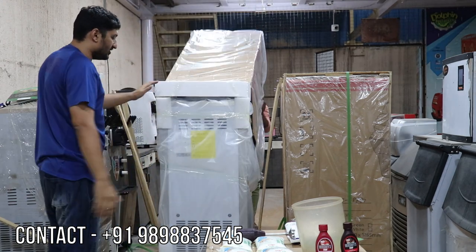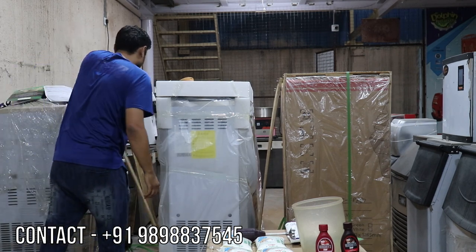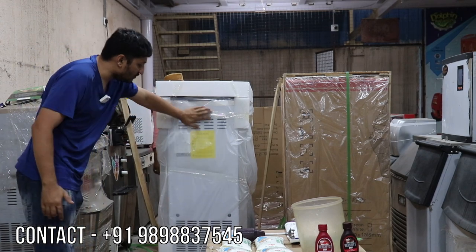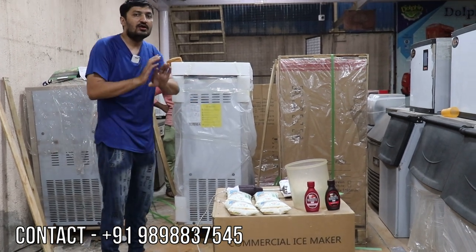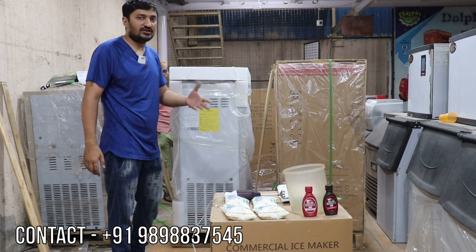We are opening the machine. Inside the wooden packaging you can see a fully packed machine — full furnished with a full steel body. Not any MS or yellow steel is used; only stainless steel is used everywhere.